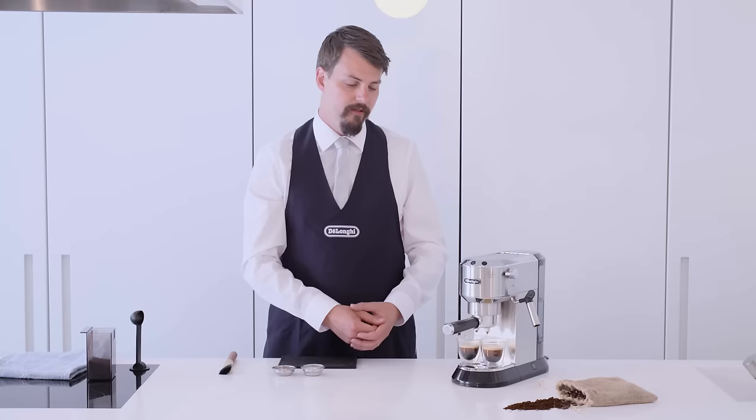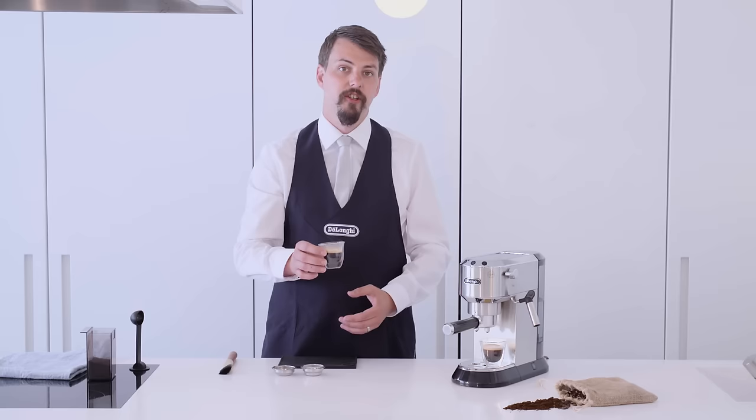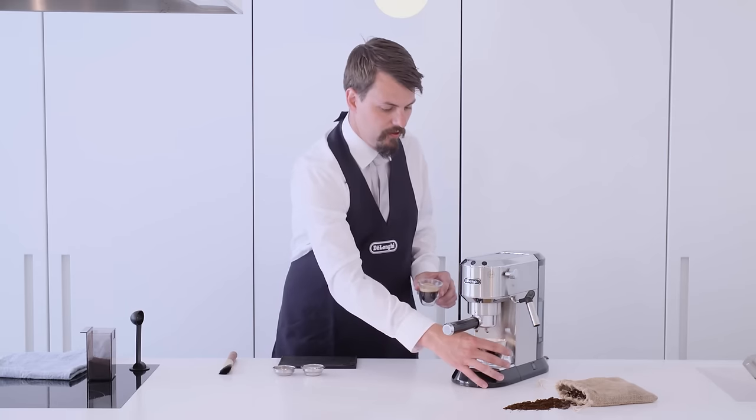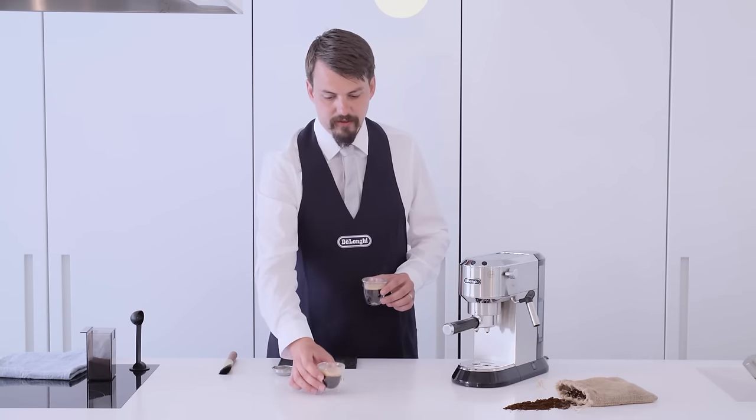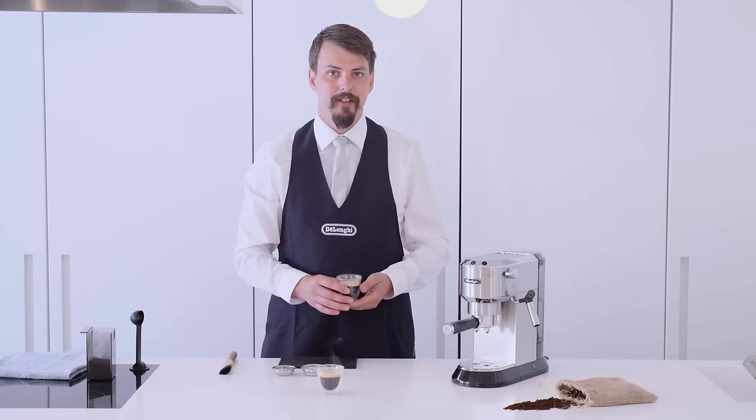When finished pouring, you should have an espresso that measures up to here in the long espresso glasses. Sit back, enjoy your espresso, take a note of the taste, or maybe change your recipe slightly for the next one.